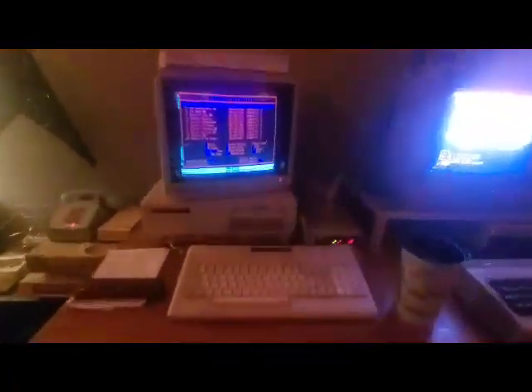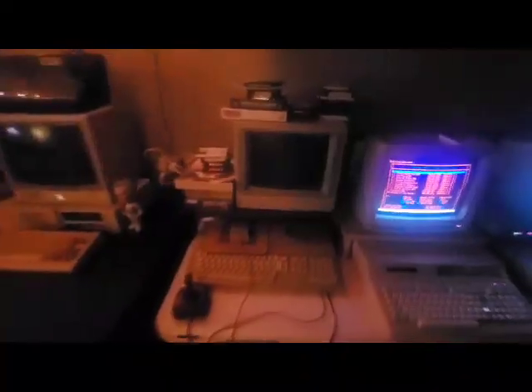I can also dial up on this guy right here. I can dial up on the Commodore 64 if I so choose. Or I can play Space Quest 3 here. Got a lot going on. Waiting on terminal programs for the ST and then I'm going to get all these online.